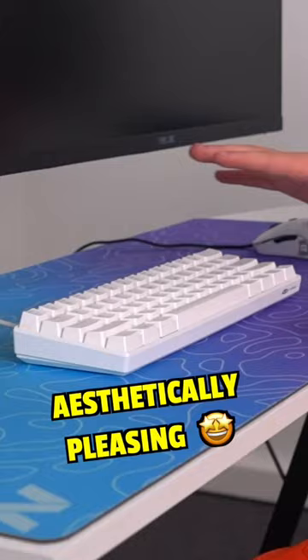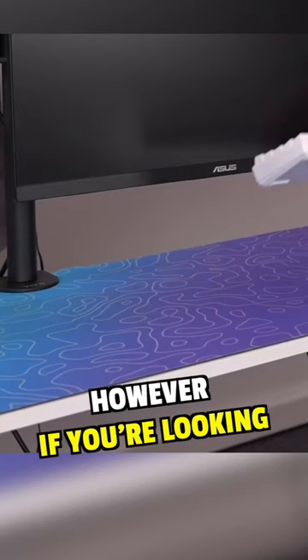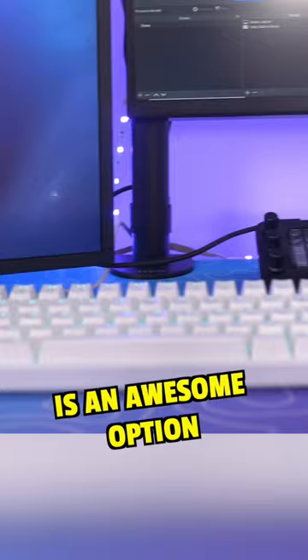Since it was so cheap, it's obviously not the best keyboard I've used in terms of typing. However, if you're looking for a cheap keyboard that's decent to use and looks extremely good, then this is an awesome option. It was very cheap — I will link it in the description — and the price was only $26.